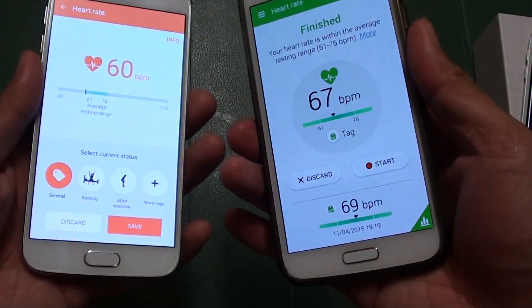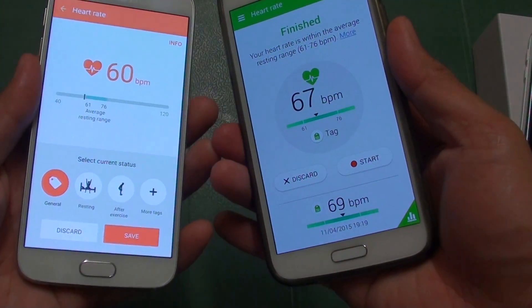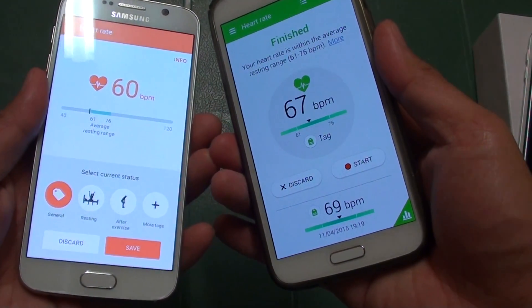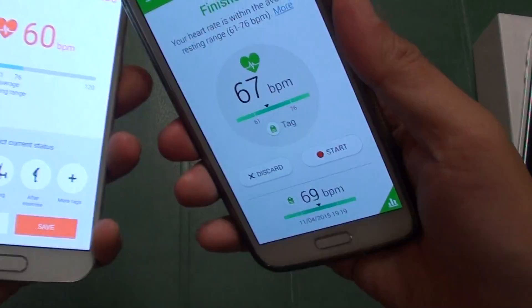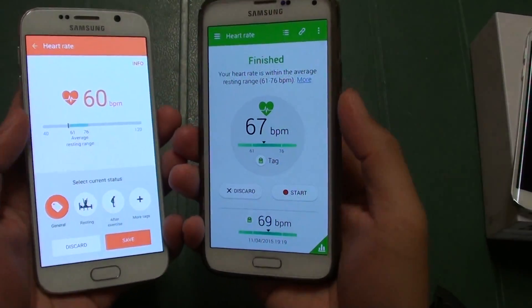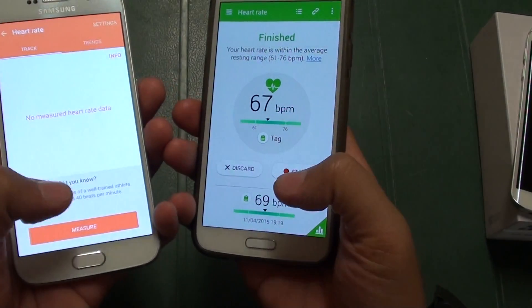In this video we're going to try to measure the accuracy of the heart rate reading between the Samsung Galaxy S6 and the Samsung Galaxy S5. I'm just going to try to measure this both at the same time, so we'll start by measuring.